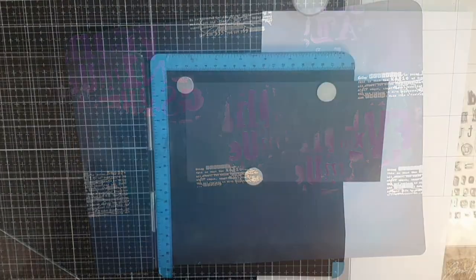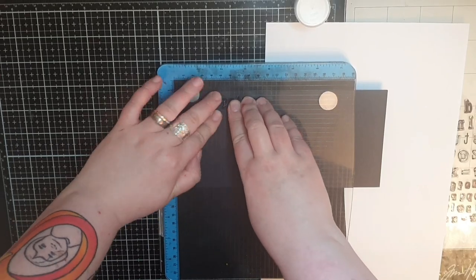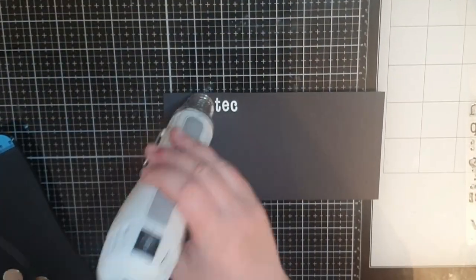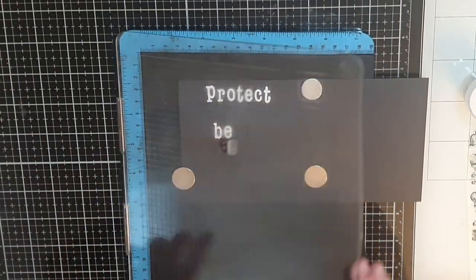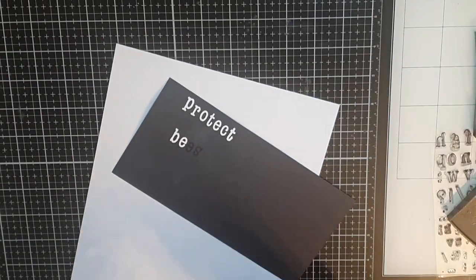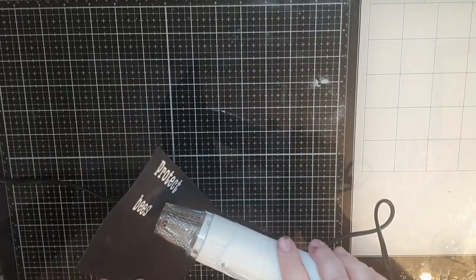Before we put this page together and glue it back in my big dilutions journal, I need a sentiment. On the older page my sentiment was 'protect bees' and I feel like that will be the best sentiment on this page as well. The world needs bees and we need to protect them even if they scare some of us. So I use an alphabet stamp set and emboss the words with Wow's bright white embossing powder on black cardstock.